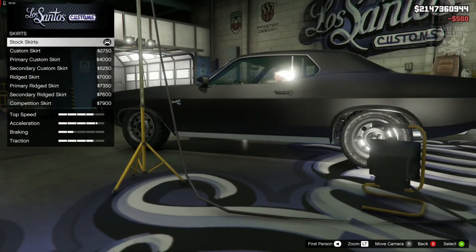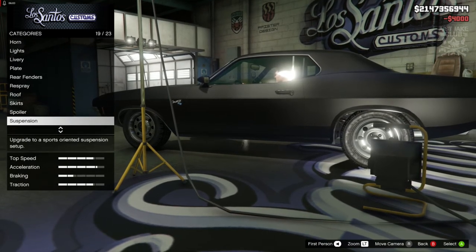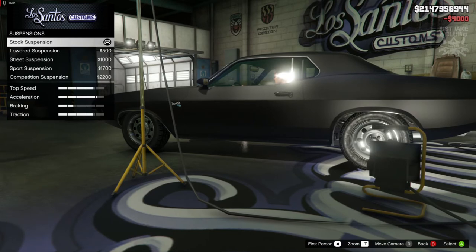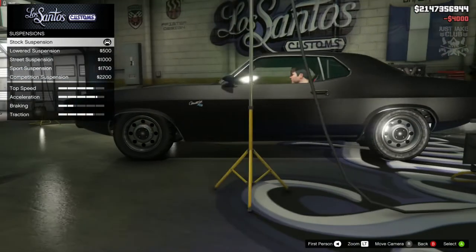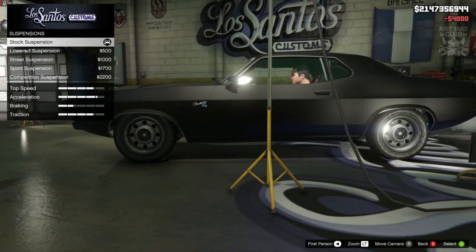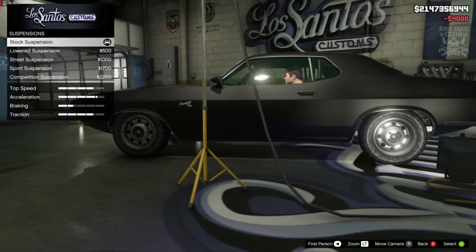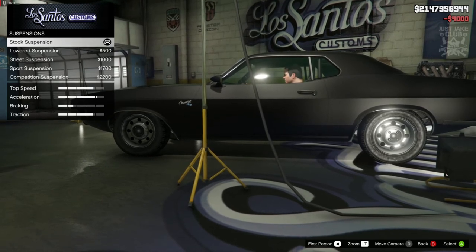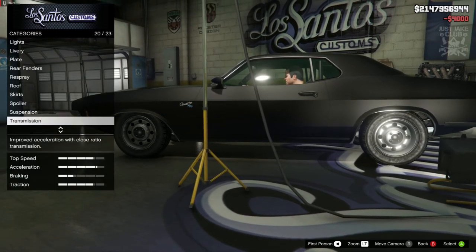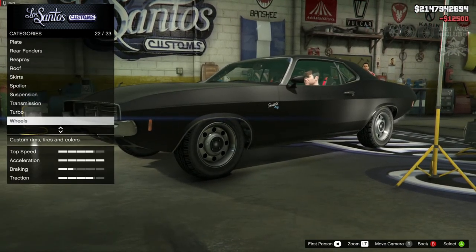Next we've got the side skirts — we're going to grab the primary custom skirts. We're going to skip past the spoiler. The suspension we're also going to skip because if I change it the car rides really low, like properly slammed, and the car in the movie rides pretty high. So I'm going to stay stock for the suspension. Then that brings us down to the transmission — we're going to get the super transmission, and turbo tuning is a must.